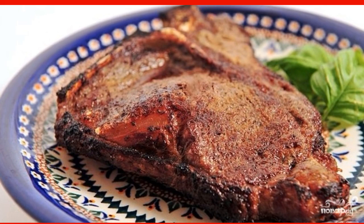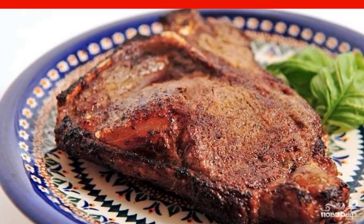The entrecote on the bone should rest for 10 minutes before serving. Enjoy your meal!